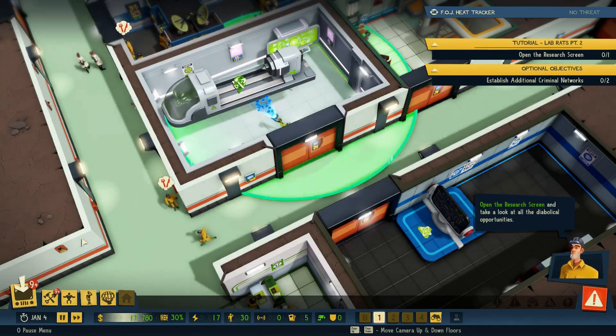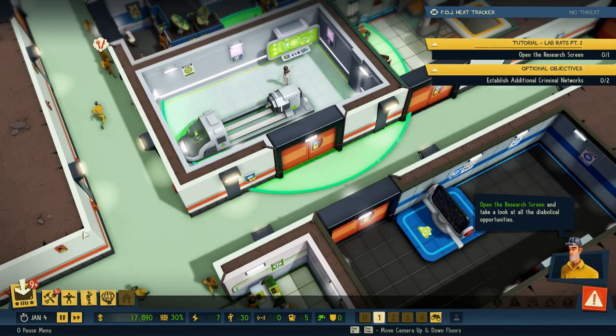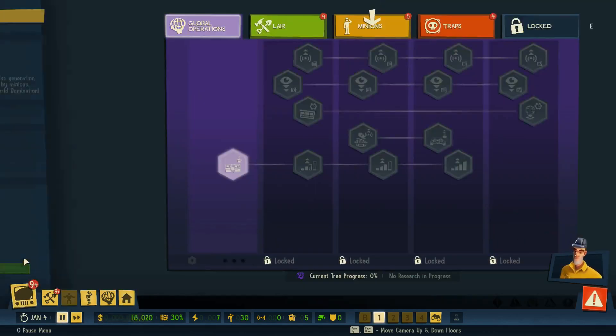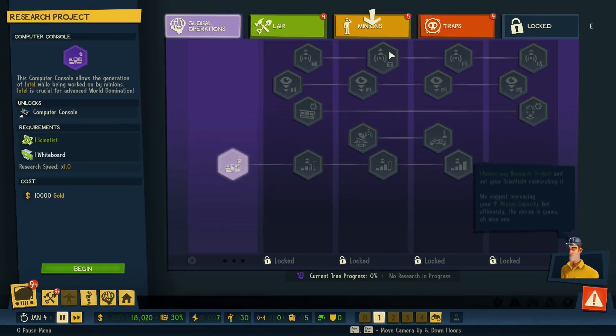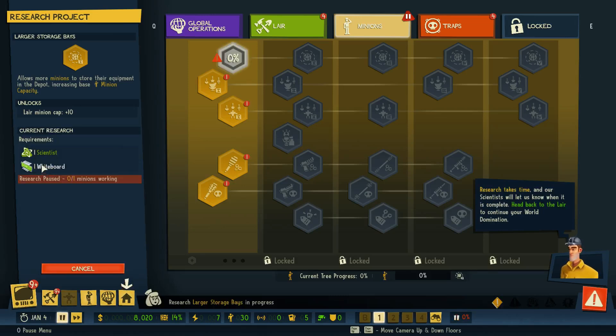Now that our lab is furnished, we are ready to dive into research. What technology to research first and in what order is a topic for another video. For now we're going to go with the suggested one — the larger storage bays — just for the sake of experimentation. This particular flavor of research requires the whiteboard.